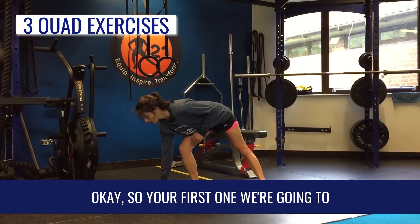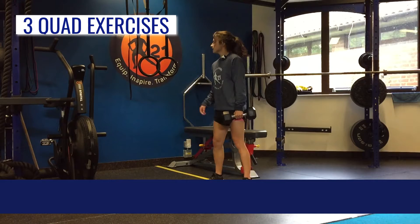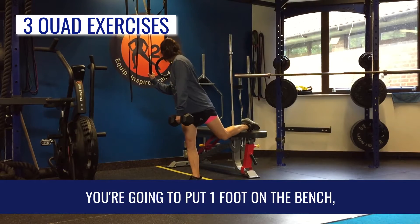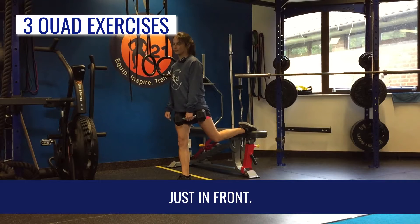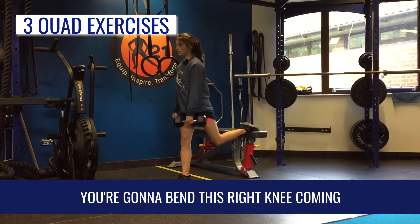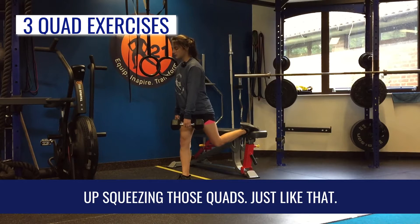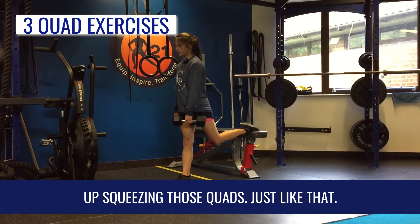Your first one is Bulgarian split squats. Have something nearby if your balance isn't great to help you get on the bench. You're going to put one foot on the bench and the other just in front. Holding onto the dumbbell with one hand, bend this knee coming down into a sort of lunge, then come up squeezing those quads, just like that.